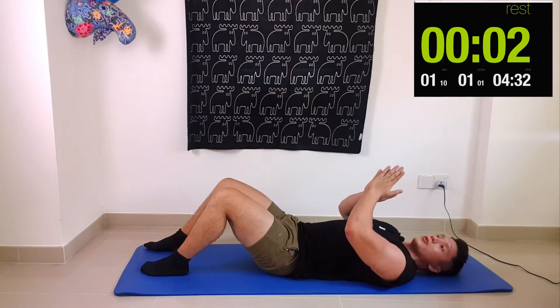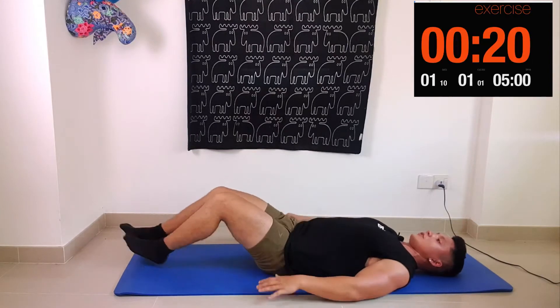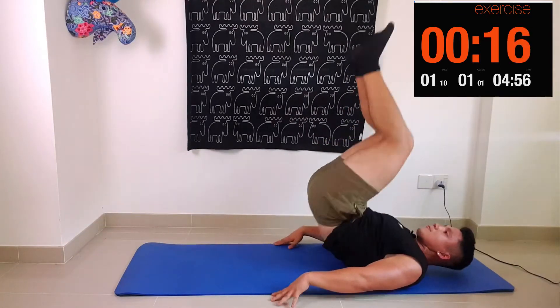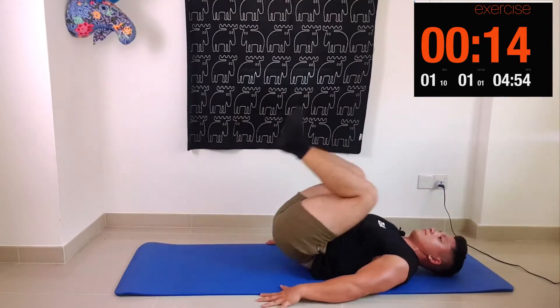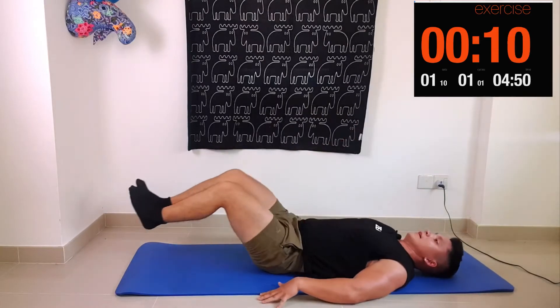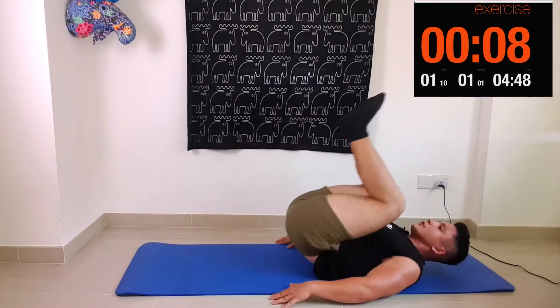Going for one more round — let's go. Make sure you're getting your hips up as high as you can for every rep.